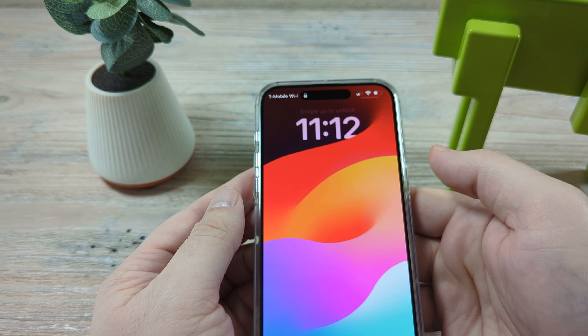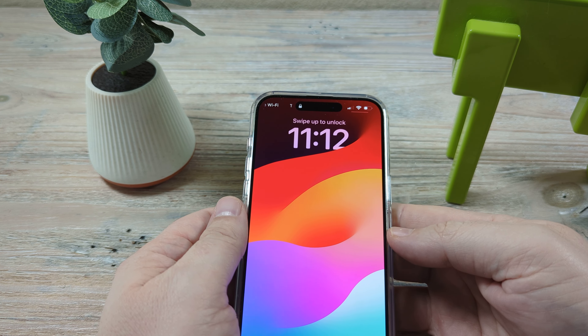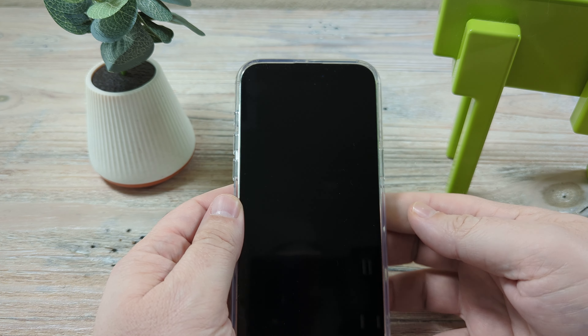And there you go — you can see that. Hopefully that was helpful for you guys today. Thank you so much for watching and have an awesome day. Take care, everybody.